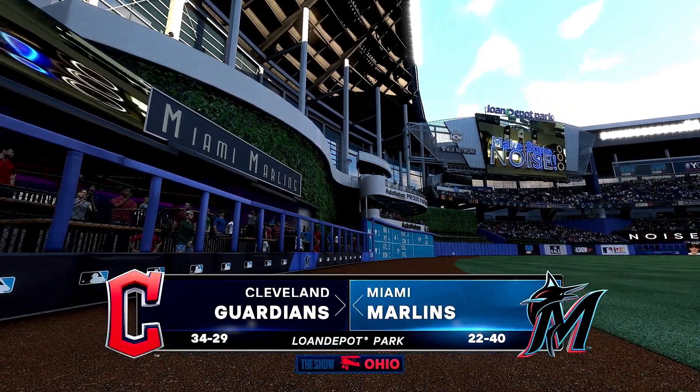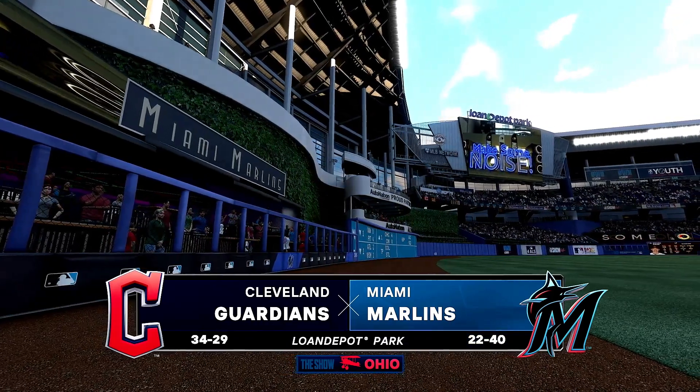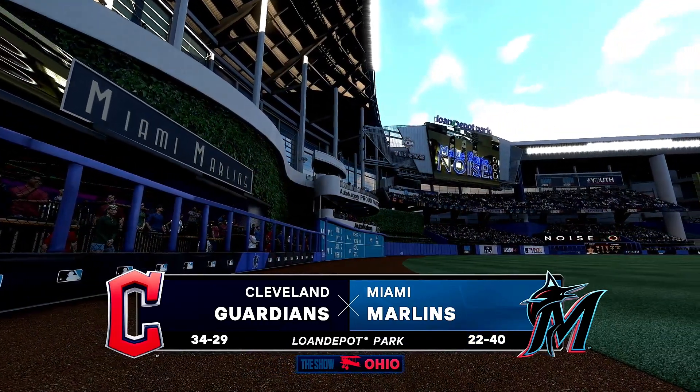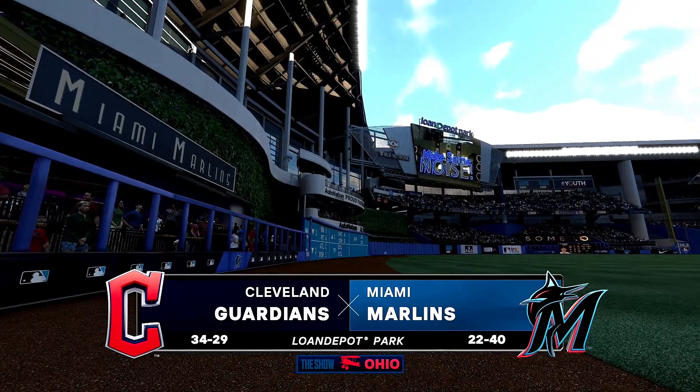From inside Lone Depot Park in Miami, Florida, interleague baseball on MLB The Show. It's the Cleveland Guardians taking on the Miami Marlins.